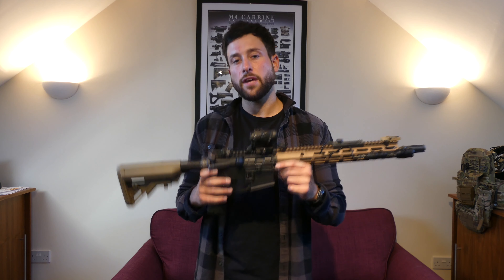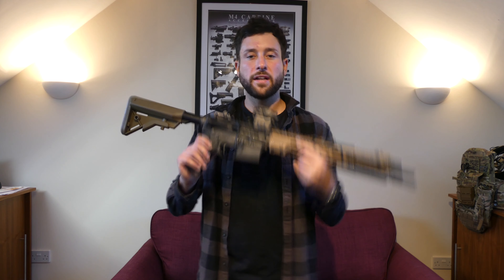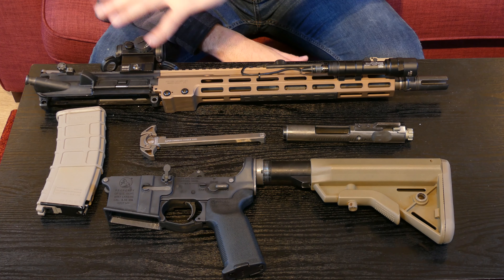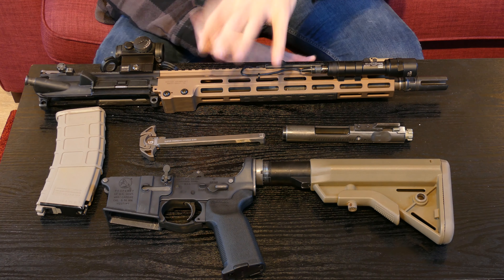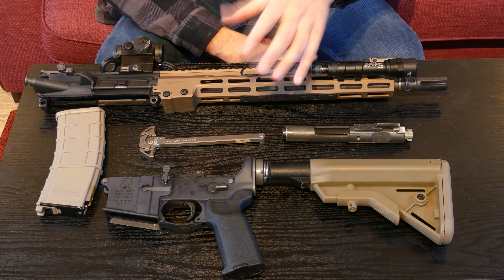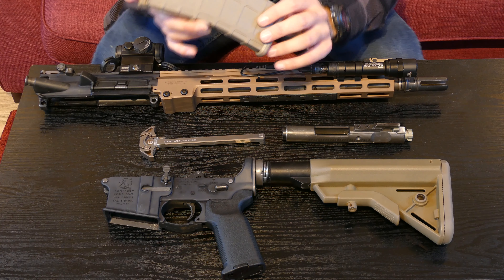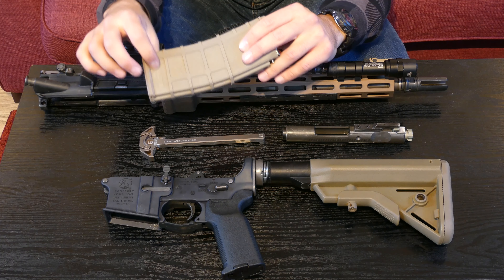Now I'm going to crack this gun open and get a little bit closer up so I can show you what I've done inside to make this gun perform so well. Welcome back — I'm going to run through the internals and show you why this gun performs so well.